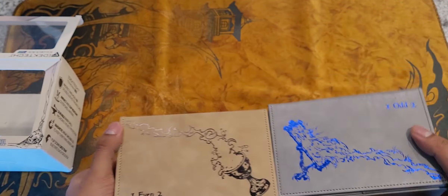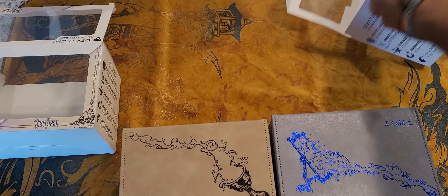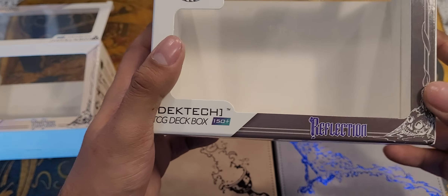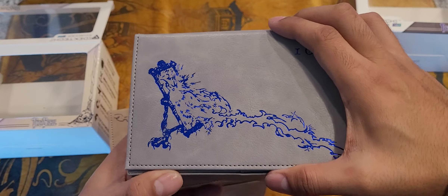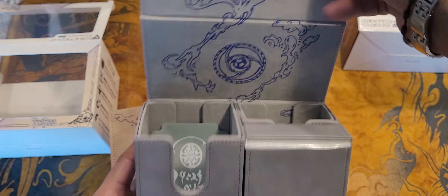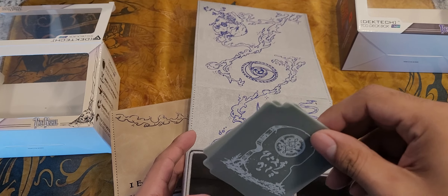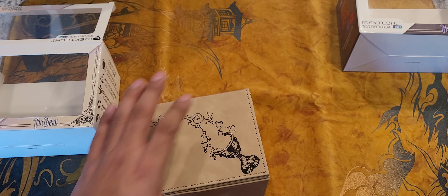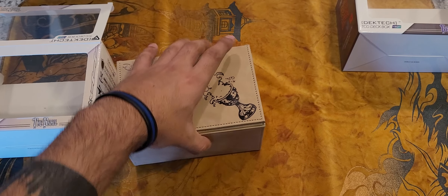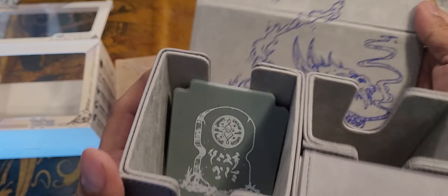I thought they'd have two different artworks seeing as they have two different ones. This one is called Grail and this one is maybe Reflection. I thought they would have at least switched it up and put the dragon up here and skull down there. If you guys are only looking to pick up one, I would recommend the Grail, just because I really like the material over this one. This is a typical material that most deck boxes are made out of.